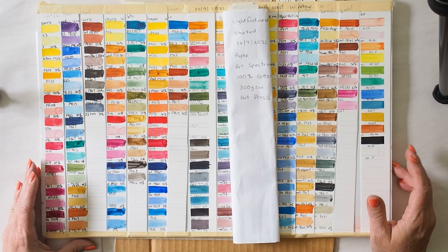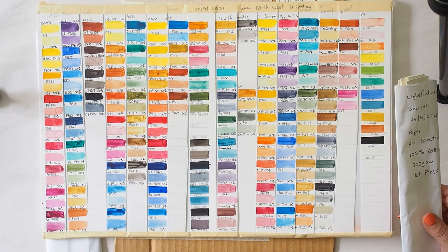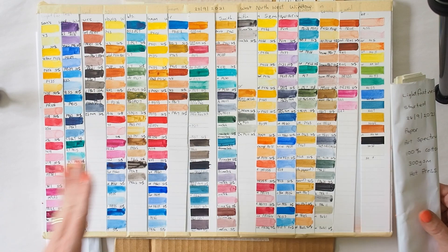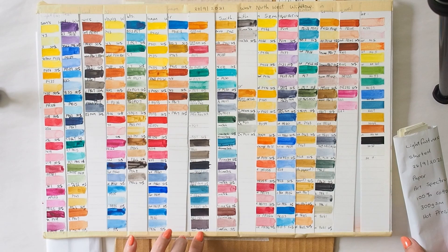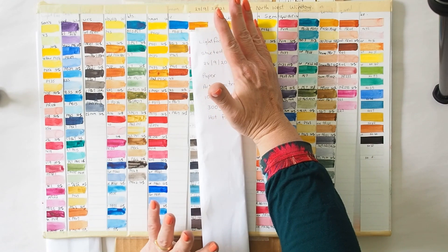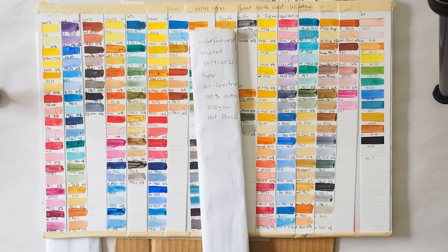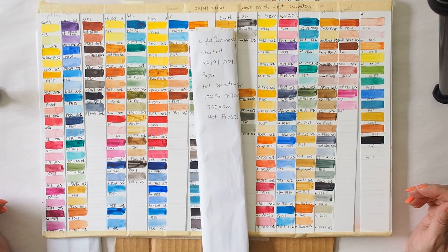Just a little bit of a recap of what I've done: I swatched out all of the watercolor pigments that I had and tried to do a mass tone stripe and a diluted stripe of each color, then cut those strips in half. One lot of strips were taped to a board which went in a northwest window here in Queensland, Australia — southern hemisphere — and the others I wrapped in paper and put in a drawer to protect them from light, so everything was as consistent as I could make it.